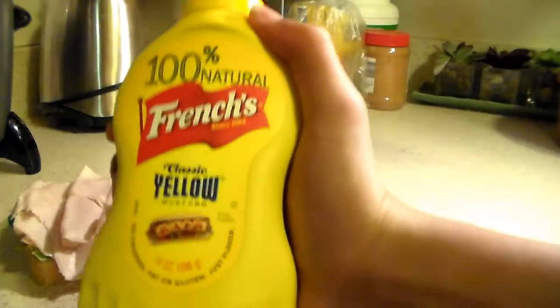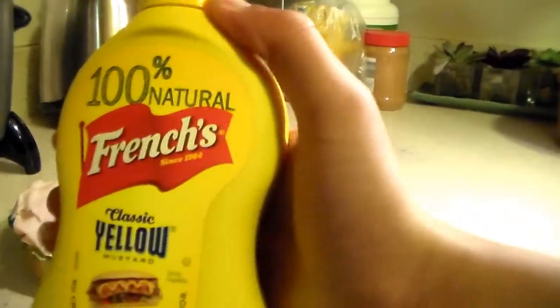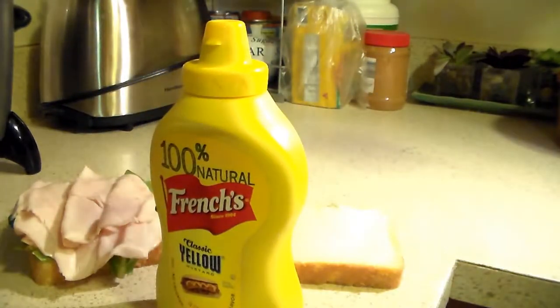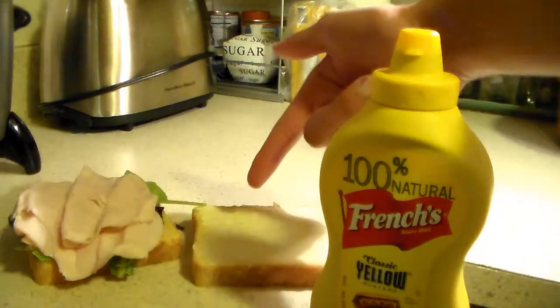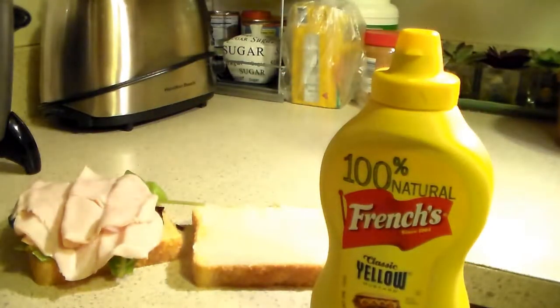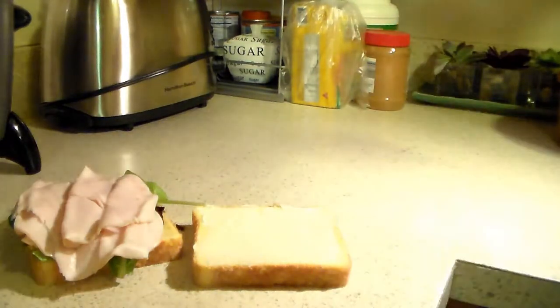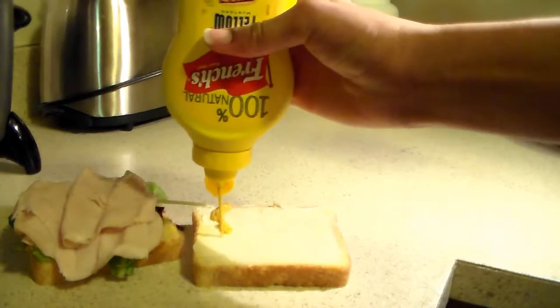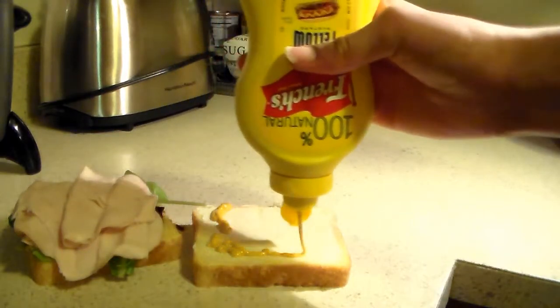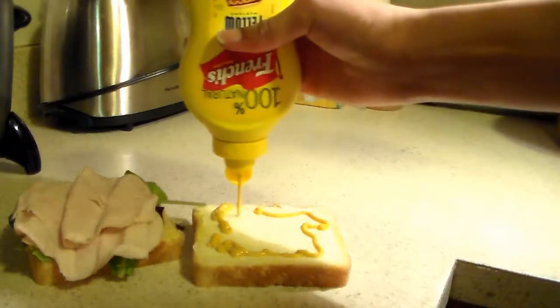Some nice French's classic yellow mustard. Now here's the part where you get the choice — you can either put it on this side or that side, okay? It doesn't really matter, but I'm just gonna put it on this side right here on the mayo. On the mayonnaise. Look at all that mustard, dang.